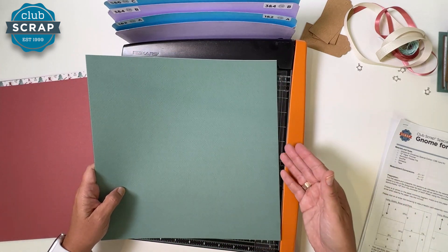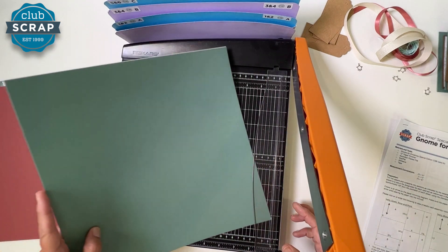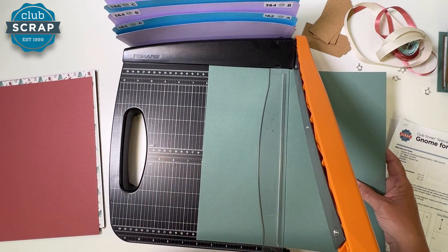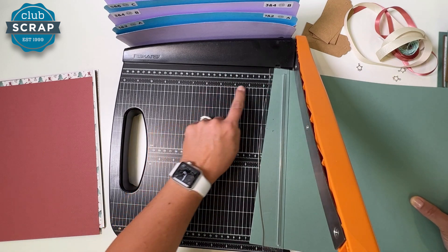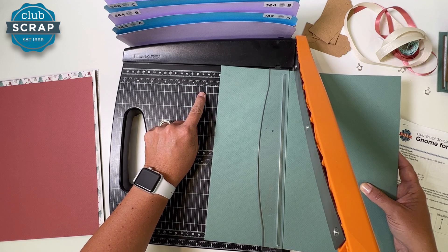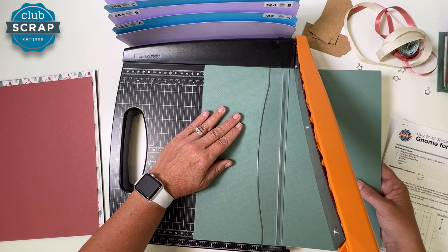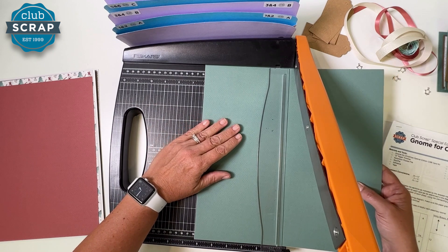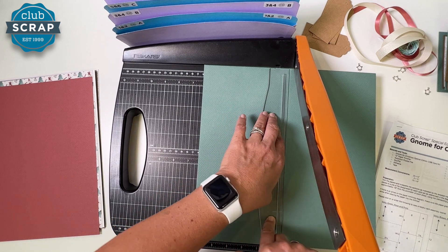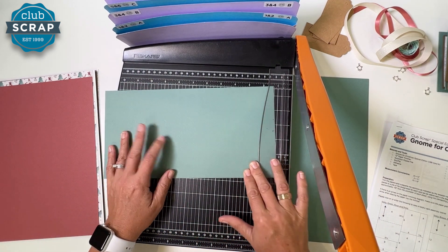Stack those two papers neatly together and we'll trim at the same time. If you don't feel confident, just do one sheet at a time. Let's start by trimming at six and a quarter. Lift the blade all the way up, find the whole number six — make sure it's inches, not centimeters. To find six and a quarter, go to the left one column. The common mistake is going right instead; you need to go left to make the number bigger. Once you find six and a quarter, stabilize firmly and bring the blade down, then rotate and trim at nine.